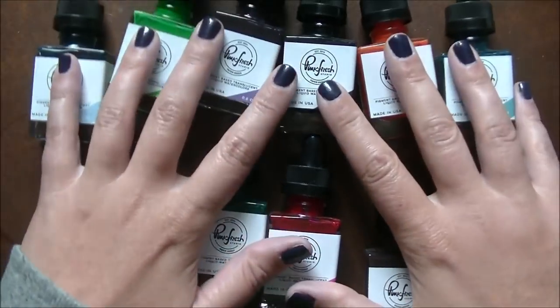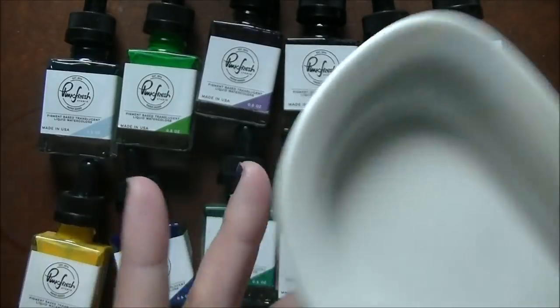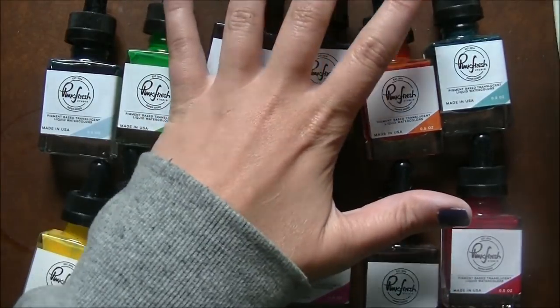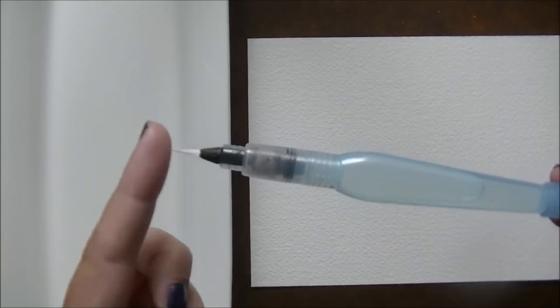So those are the 12 colors that come in the set. I have a ceramic plate here — I use this for lots of my watercoloring. I pick them up at Dollarama here in Canada, they're like $3 or something like that. They're super cheap, so if I break them I'm not heartbroken. I'm going to put this up at the top and I'll be back with some watercolor paper and we'll start by swatching all of these out.